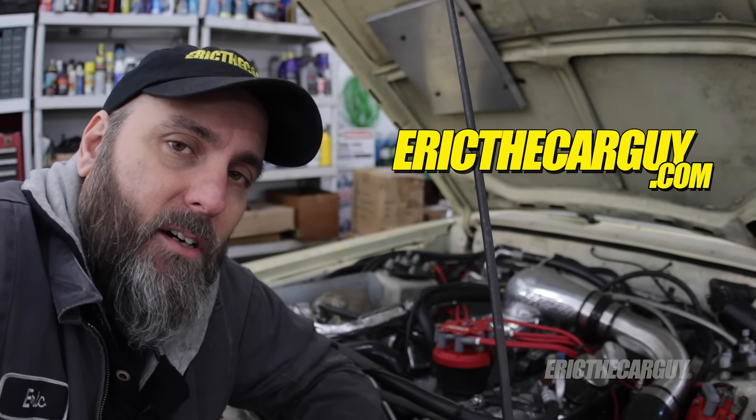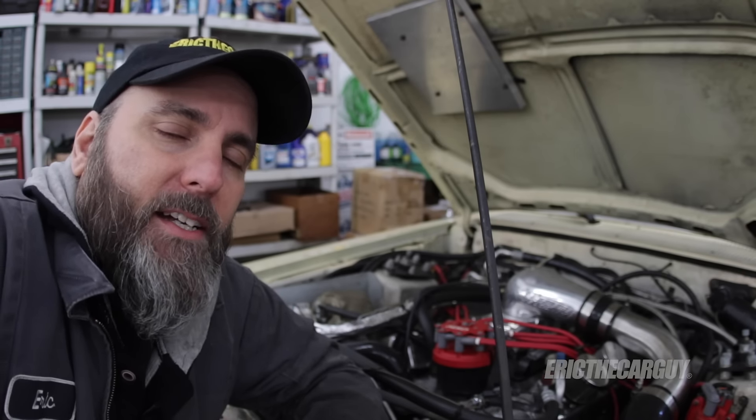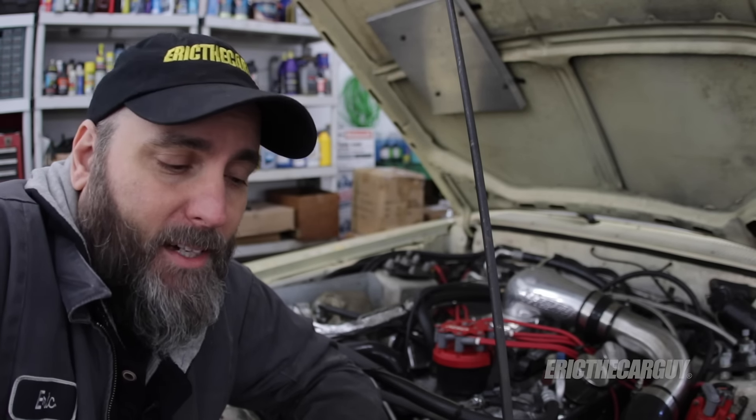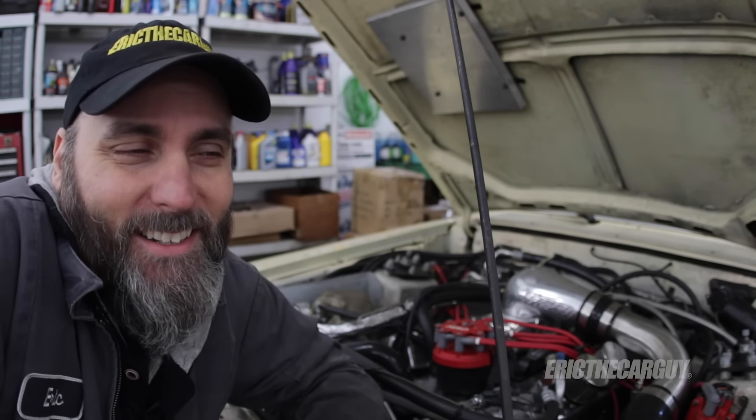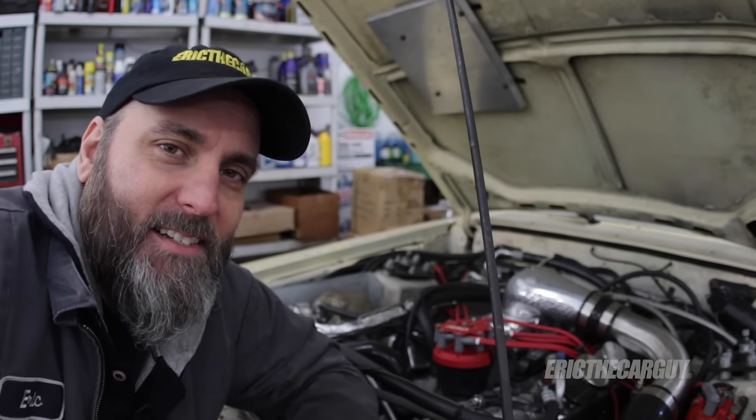I'm also going to put a link in the description to ericthecarguy.com, which is where I ask you to go if you have automotive questions. Please don't forget to like, comment, subscribe — do those things that help me make a living. I really appreciate that. I did you a favor, please do me one. Be safe, have fun, stay dirty. Thank you very much for watching and I'll see you next time.